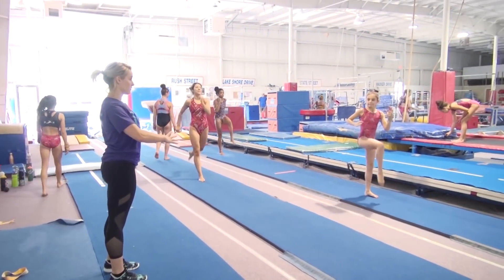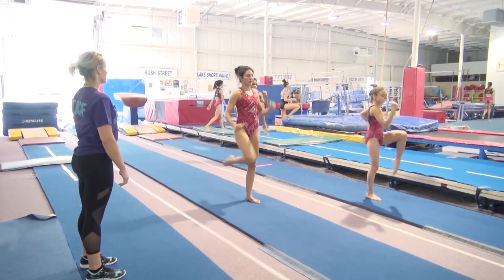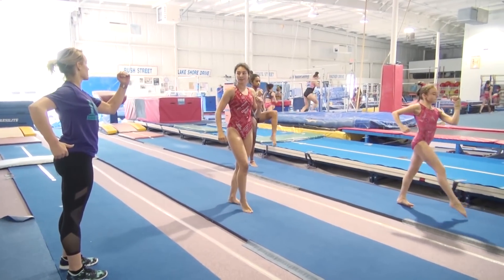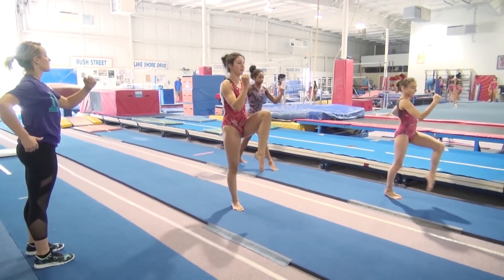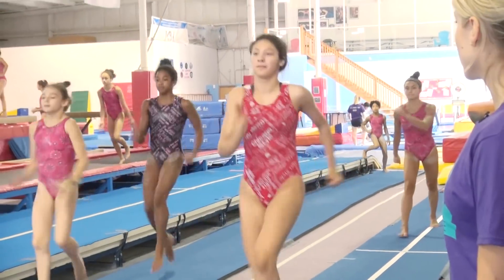What do our arms do? Just like we're running. Good. A little bit more with your arms — they're a little too close to your body. Swing arms a little bit more, Angel.